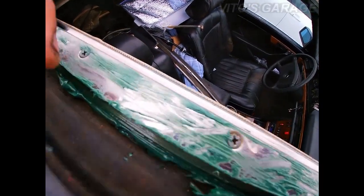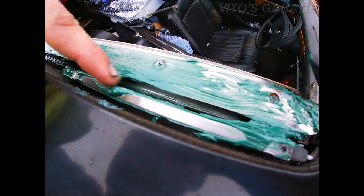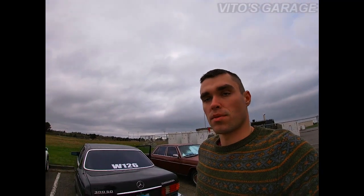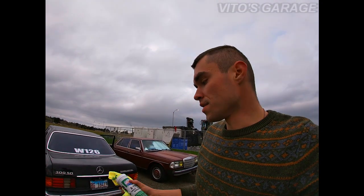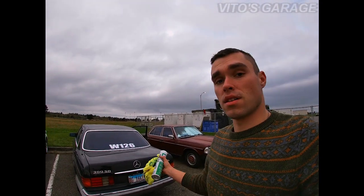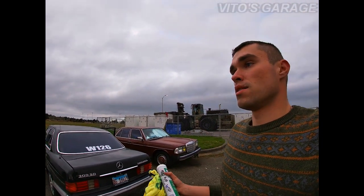Mainly you guys have to focus on those tracks right there and this part over here as well. That's it for this video. Thank you so much for watching — thanks for liking and subscribing to Vita's Garage. As you can see, sunroof maintenance is pretty easy to do; everybody can do it as long as your sunroof is working.